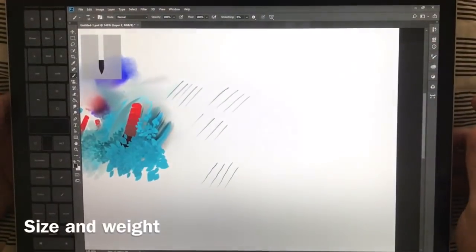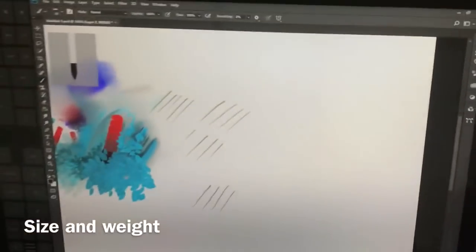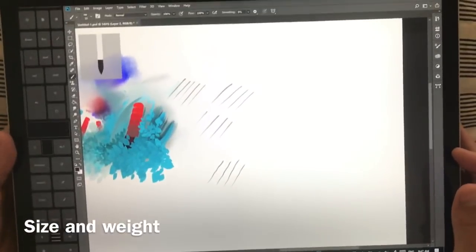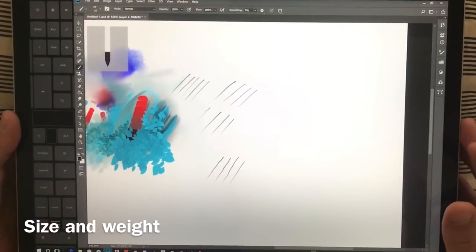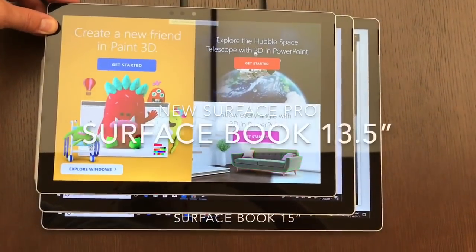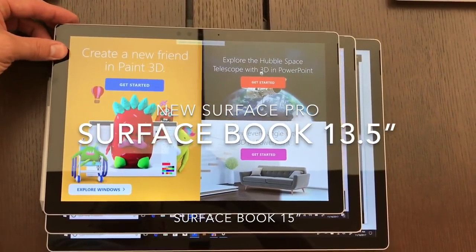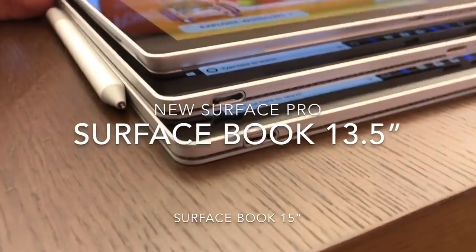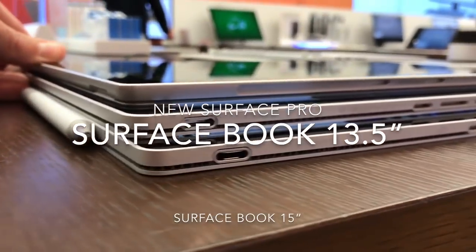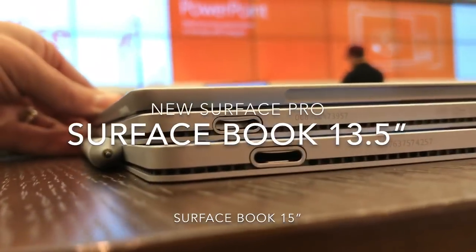As far as size and weight go, picking it up doesn't feel awkward and it doesn't feel especially heavy. I had the 15-inch Yoga 720 before this and that felt really cumbersome. Here you can see the new Surface Pro, the 13.5-inch Surface Book, and the 15-inch Surface Book side by side. The Surface Pro is the same size as the previous generation, which I think is 12.3 inches.